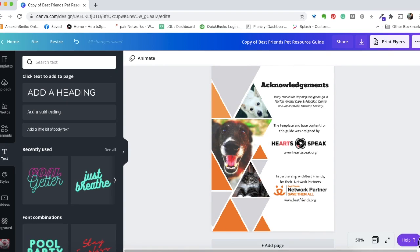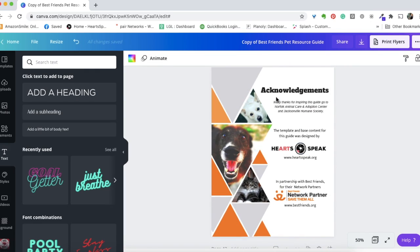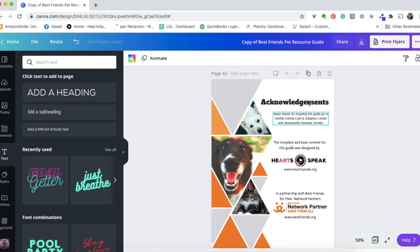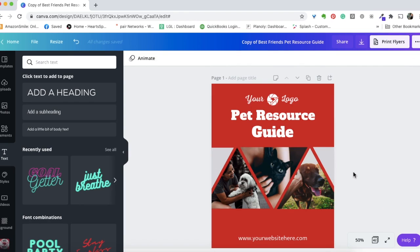Finally, there's an acknowledgments page that gives credit to the inspiration for this guide, to HeartSpeak, and to Best Friends for providing the template. You're free to duplicate this page and add your own acknowledgments for community partners, but please keep the original acknowledgments page so credit is given to the organizations that made this possible. If you have any questions, reach out to HeartSpeak — this is Kaitlyn, Director of Operations — at info@heartspeak.org. Thanks so much.